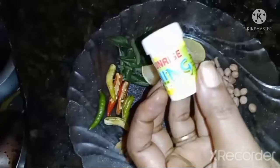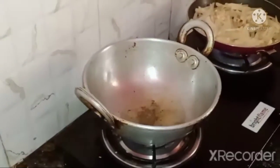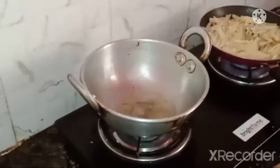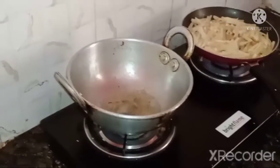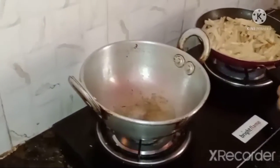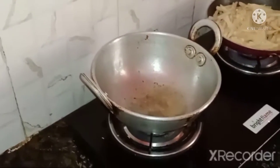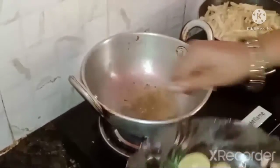I am going to add curry leaves and fry them in oil. I am going to add water. I will add green chili and ginger.